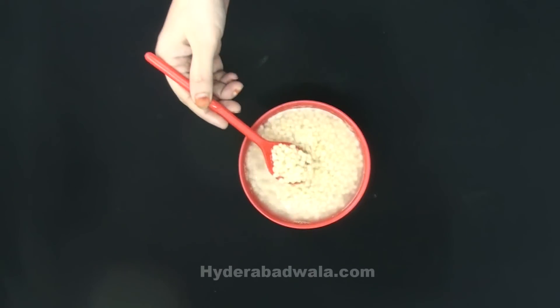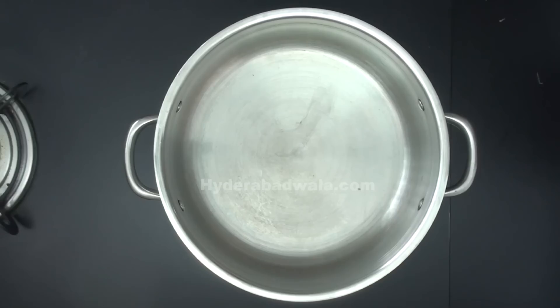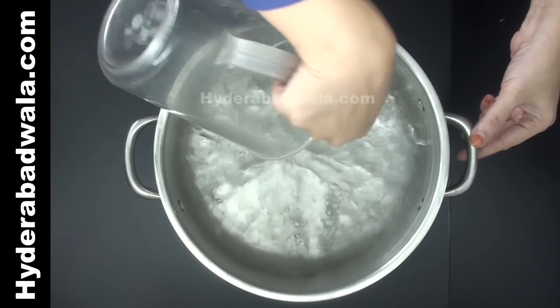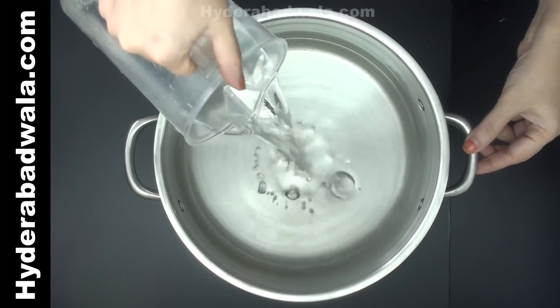Soak 100 grams black gram, or mash or urad dal, for about 2 hours. After 2 hours of soaking, add 1.5 liters of water to a cooking saucepan in which you want to make the Haleem.